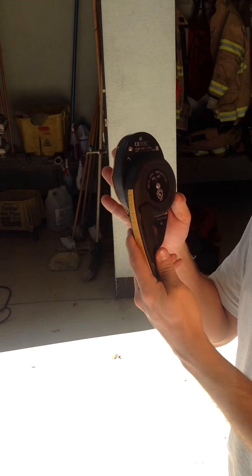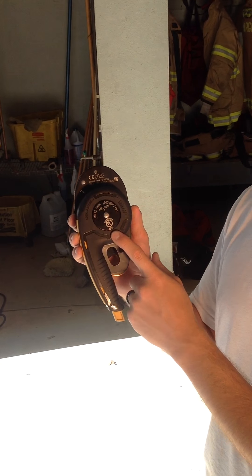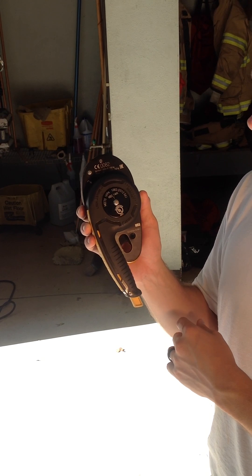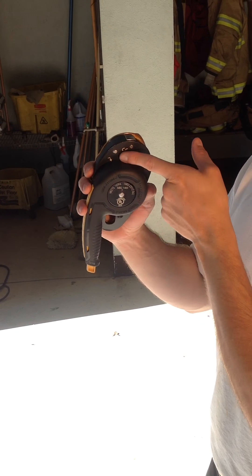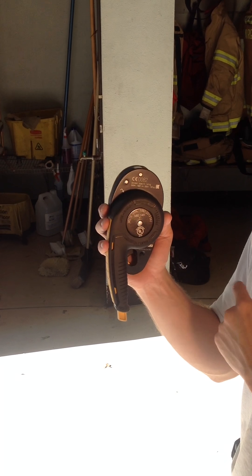If you notice on the back, it says it meets NFPA 1983 and it's been certified through UL. So it meets all the industry standards when it comes to testing and rating. Also, what's kind of important and what you're going to be using as the user is this arrow and these engravings that are on the back of the handle.